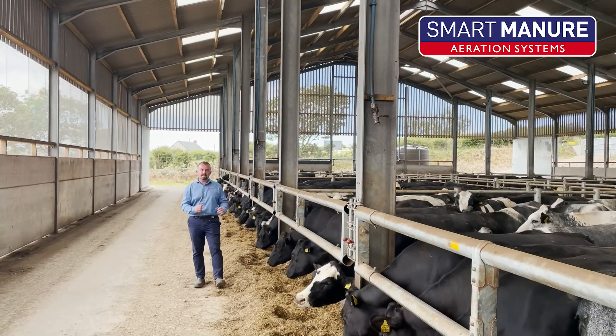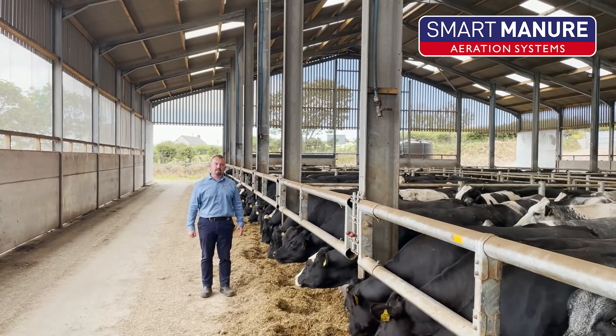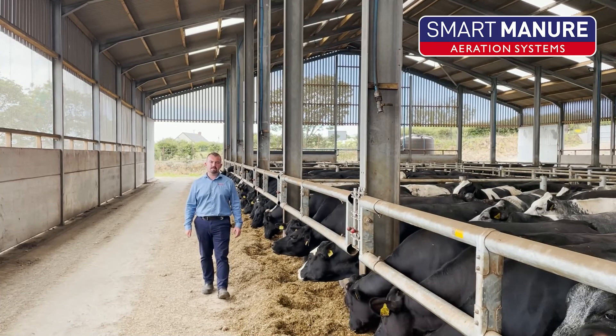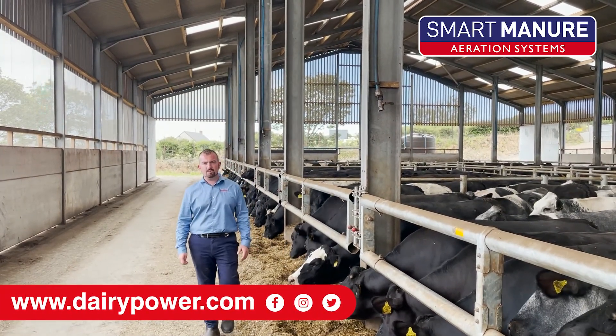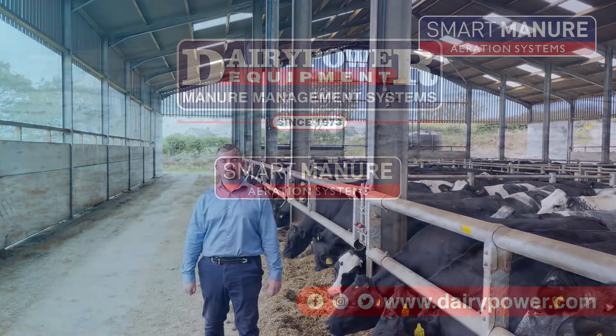Are you looking to eliminate tractor agitation? Have cow welfare look after you, the operator? Contact us today on www.dairypower.com to see the solutions we have to offer you.